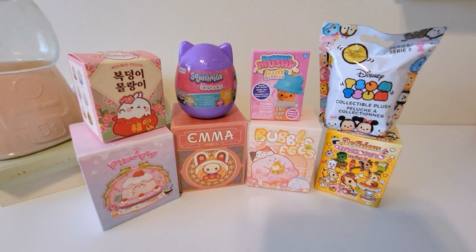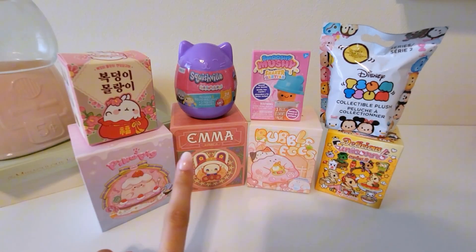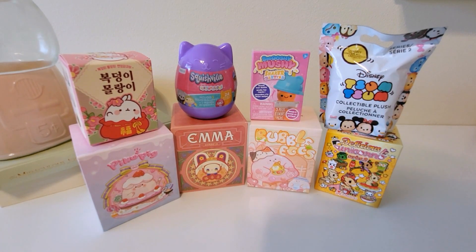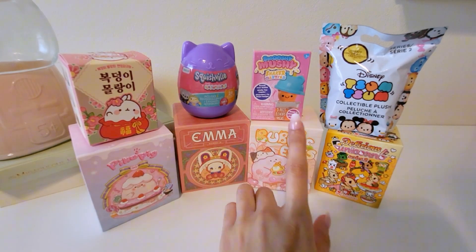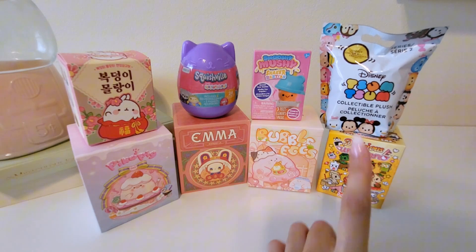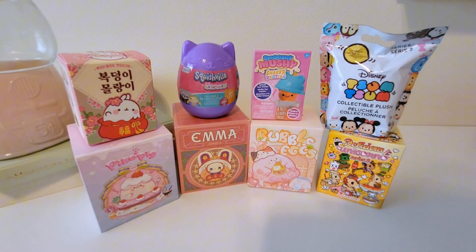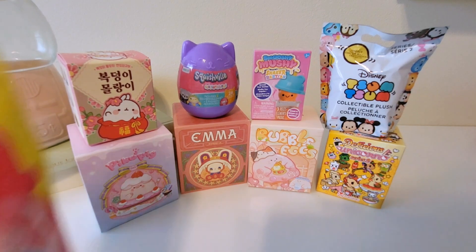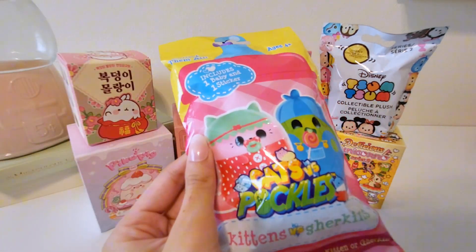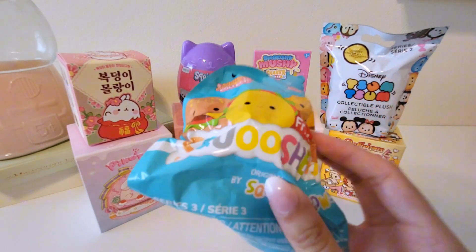Hello everyone, so today we have another blind box unboxing. We have some Mulong, some more of the Pique Pig — I'm not quite sure how to say it — some Emma, these Shaker Bubble Eggs, some Unicornos, some Tsum Tsum, some Smooshy Mushy, some Squishmo. We also have a couple that didn't fit in the frame: some Cats vs. Pickle, another Squishmo, but this one is like a water toy.